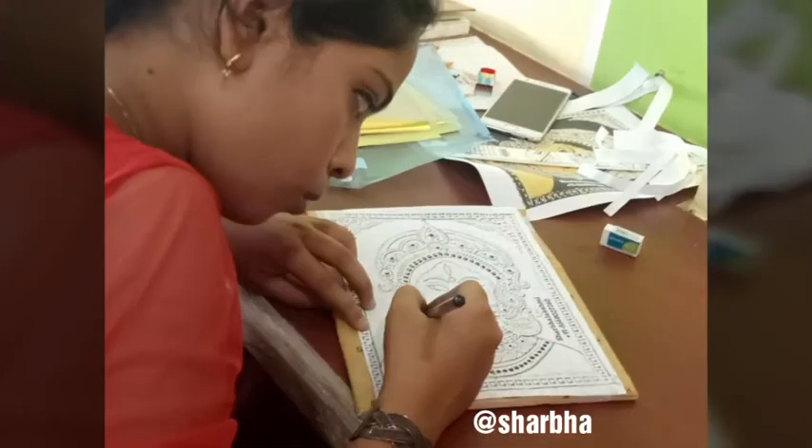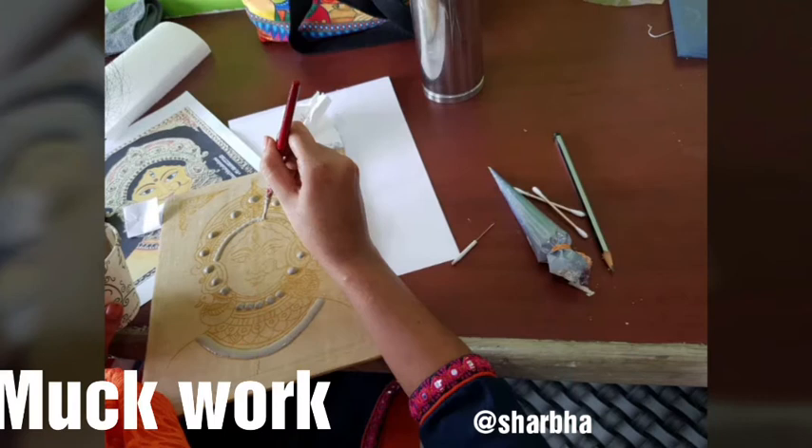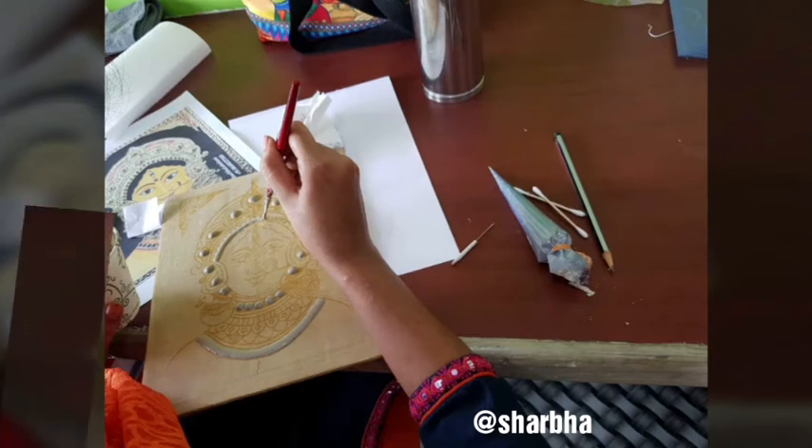We are going to do a two-day workshop, from 10 to 5 pm. The first day we go: sketching, stone fixing, mug work, stone cleaning, and detail phone work. That is the first day.